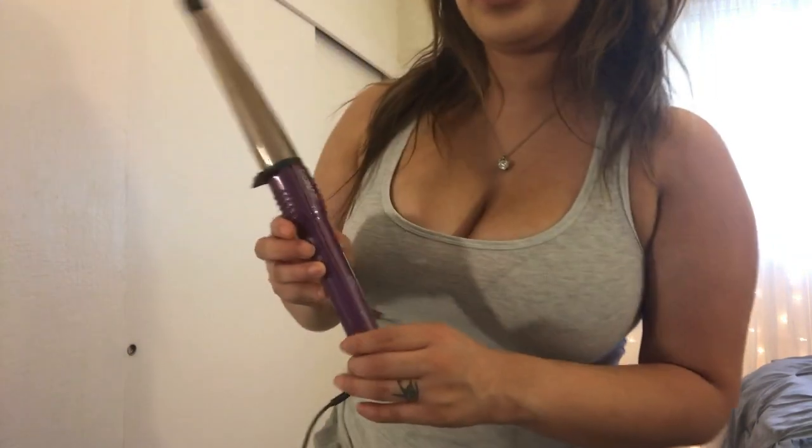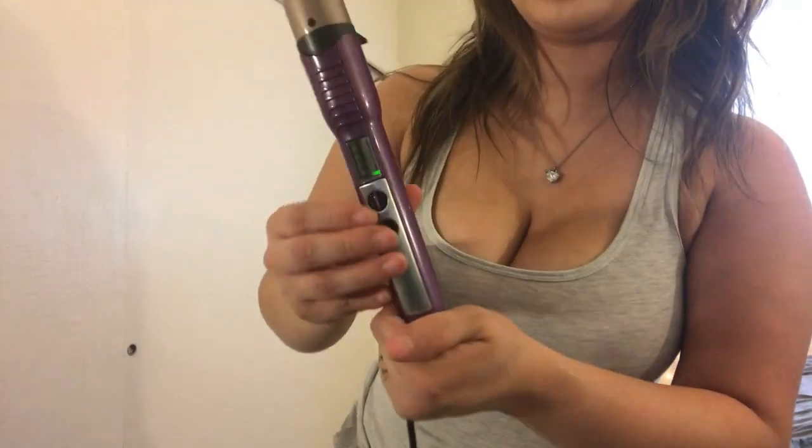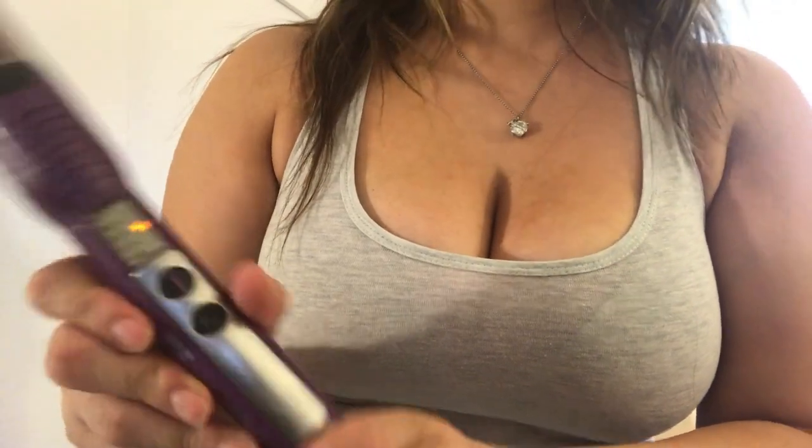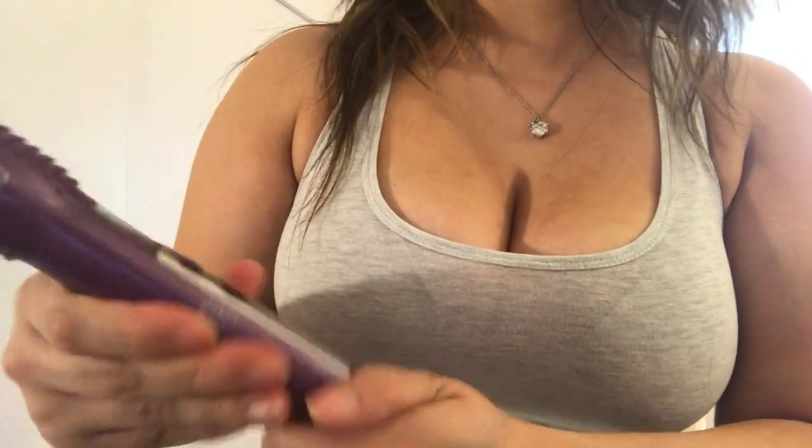I'm using the Conair curler and I'm just going to adjust it. This one goes all the way up to 400 degrees — I'm using 350.